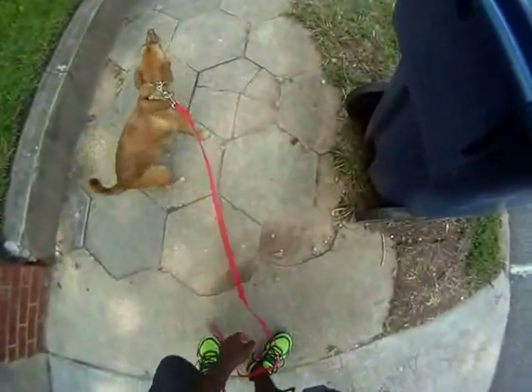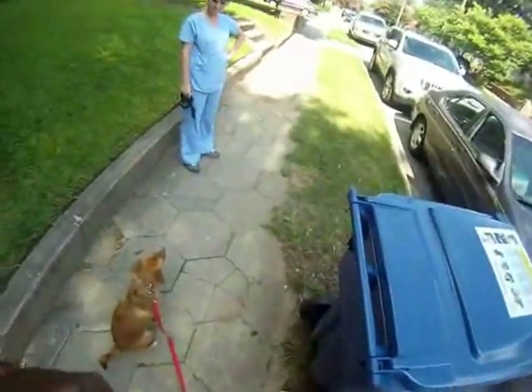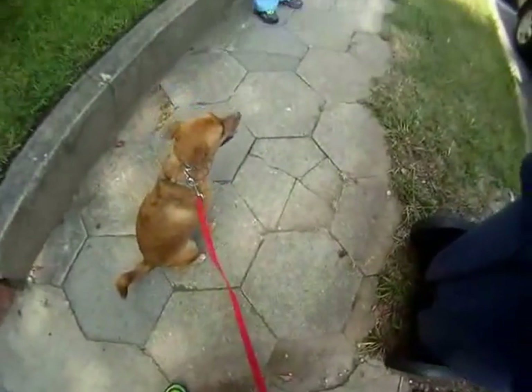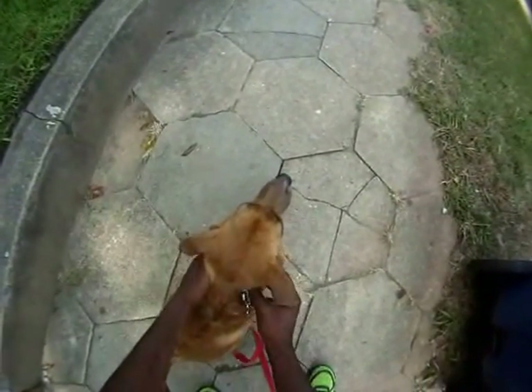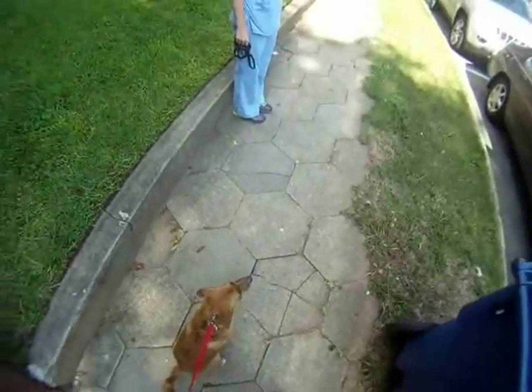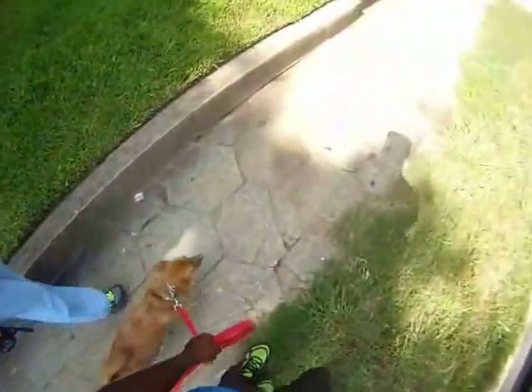Okay, wait. Alright, let's make sure it's in the right position. Okay, and this walk, with the dead weight of your arm, you can control where she goes.